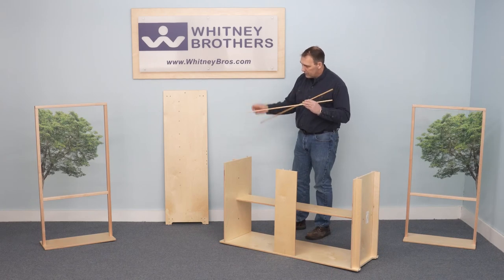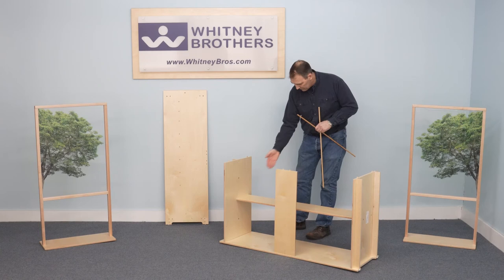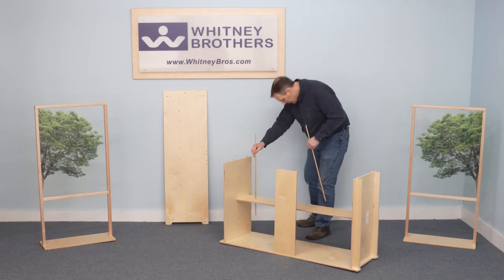There are two dowel rods provided that insert into the center support at any height you choose.